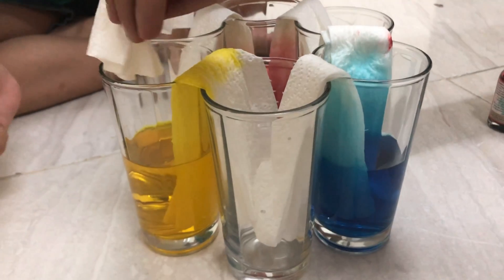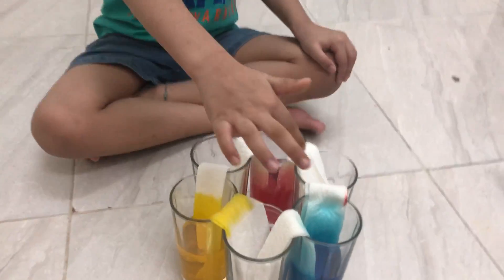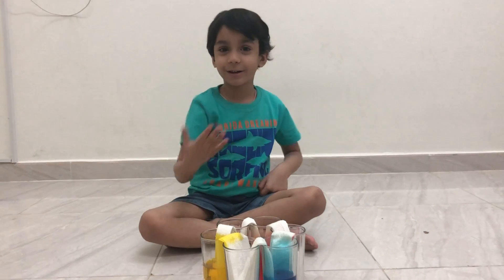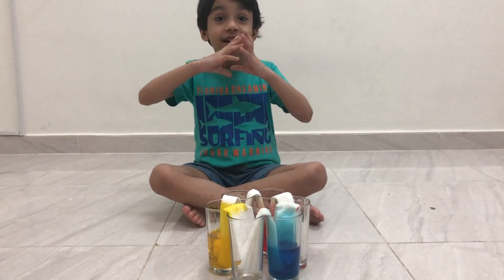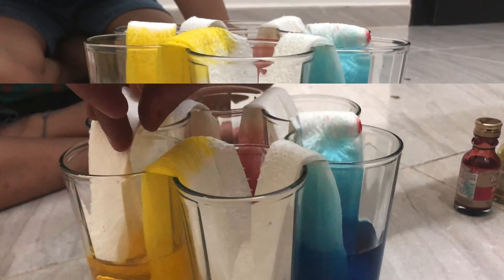The blue is coming through fully. The tissue paper is taking all the yellow water — it's taking all the colored water and it will go into the empty glass. We have to wait a little time. It's already started coming. Let's keep checking — oh my god, that's about to come!